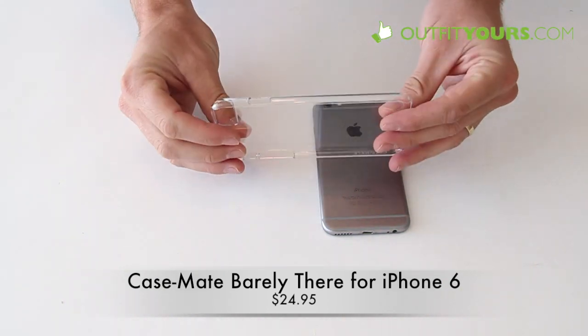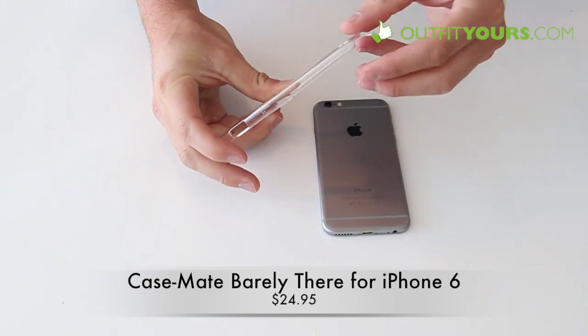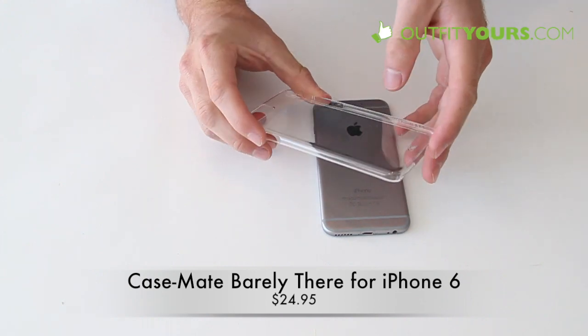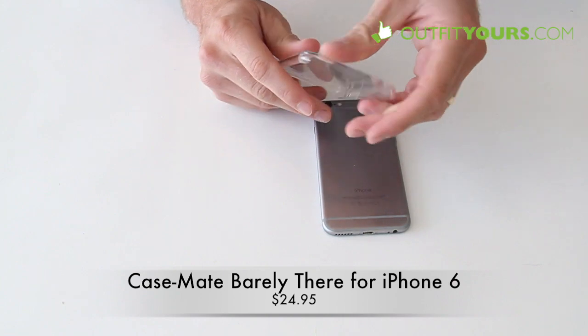Pretty simple — this is just a clear, hard plastic case. Fairly scratch resistant, though not the best I've seen out there. I'd probably recommend the Moshi that will be coming out, or the Incase Snap. But it is a good case.